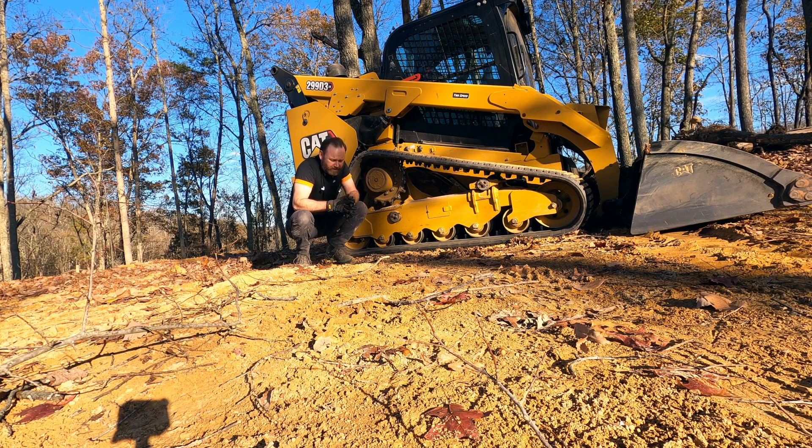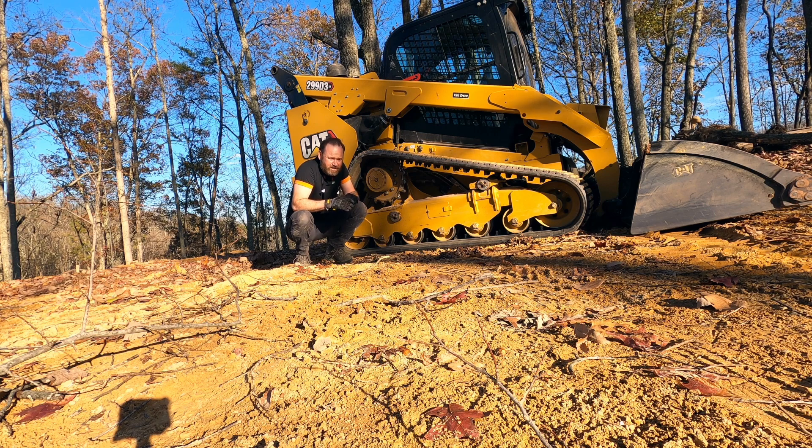I've read some reviews with people complaining about that, but to be honest, I've not had any issues working in all this underbrush. I've had some sticks in there occasionally but I pull them out. I opted not to get the guard — there is a guard you can buy for these hoses — but I've been told it's more difficult to change a hose with the guard on, so I've left the hoses exposed. They're really easy to get to.